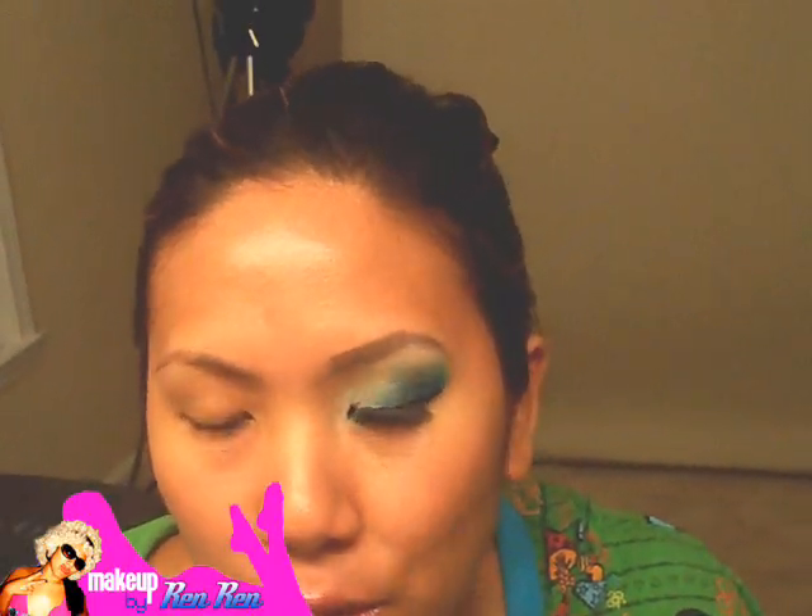Hey guys, so today I'm going to do this look right here, and I want to use a new brand that I haven't used before — it's Face Front Cosmetics. I know you guys have probably heard about this brand because a lot of other YouTube gurus have used it in their tutorials, and they're really great. It's known for very, very vibrant colors, which I'm a huge fan of as well.